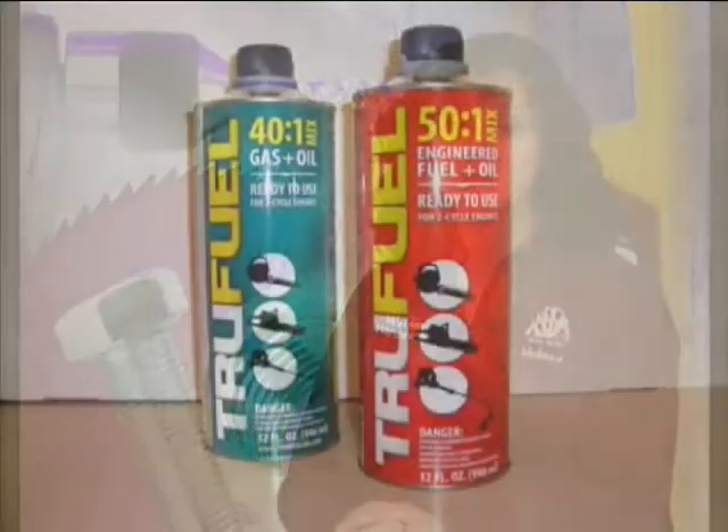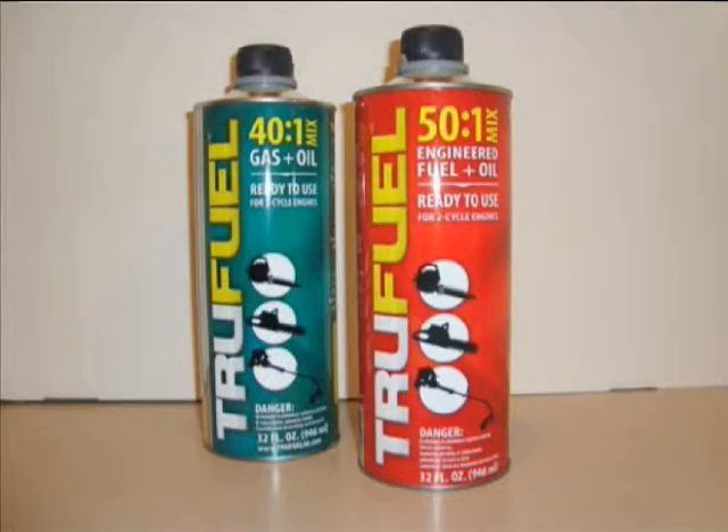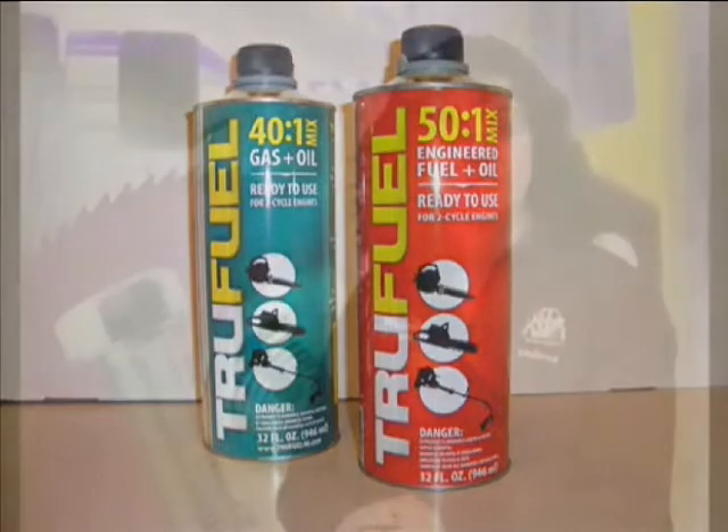True Fuel is a product that is pure gasoline — a minimum of 91 octane with no ethanol added — along with a proper two-stroke oil and fuel preservative already mixed to the precise ratio your equipment needs. All you have to do is pour. No measuring, no clean up, and with a vapor-tight seal and childproof cap, no worries either.